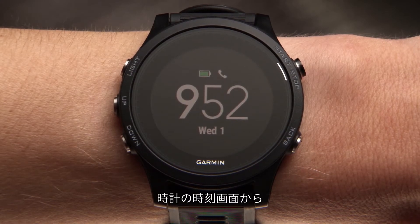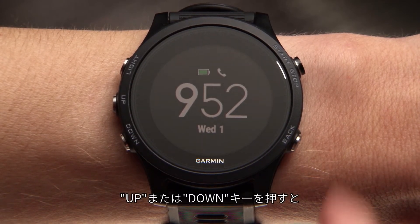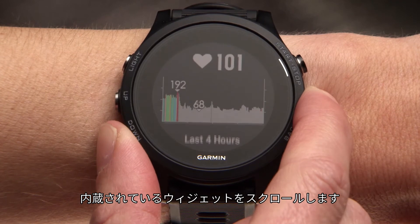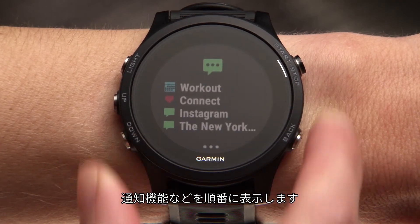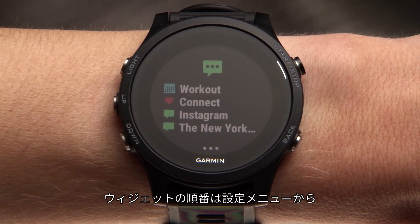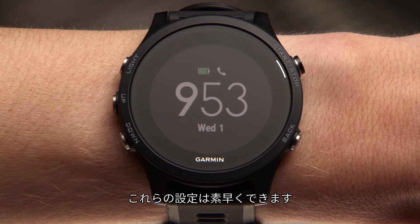Starting on your watch's time of day screen, you can access all of the features built into Forerunner 935. For example, press the up or down key to cycle through preloaded widgets, including heart rate, performance, smart notifications and more. Remember, you can customize your widget loop by accessing the settings menu.